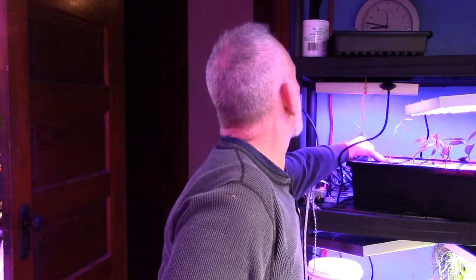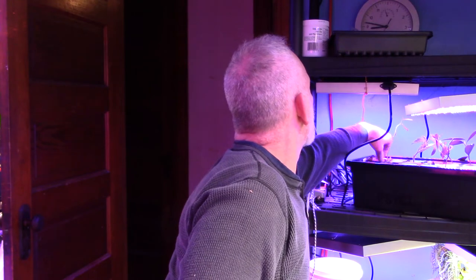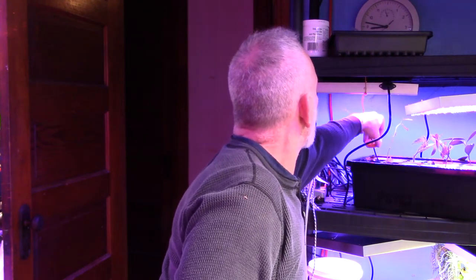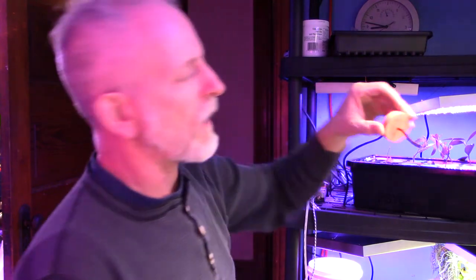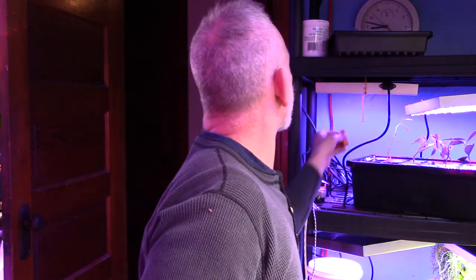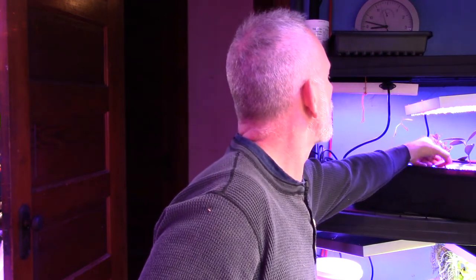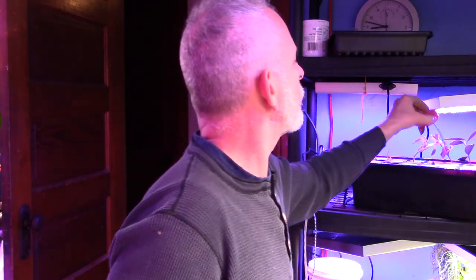Here's a blueberry. I just knocked out the last leaf and I guess there's no roots. Blueberry is difficult — I haven't gotten one of those to come up yet. That leaf just fell off and that blueberry never took.